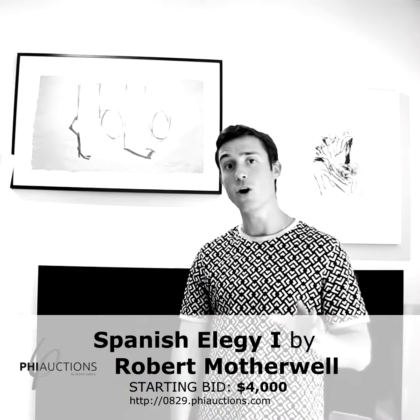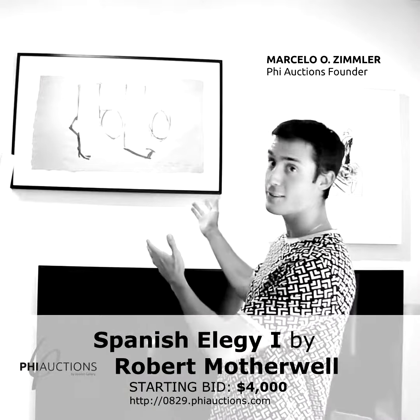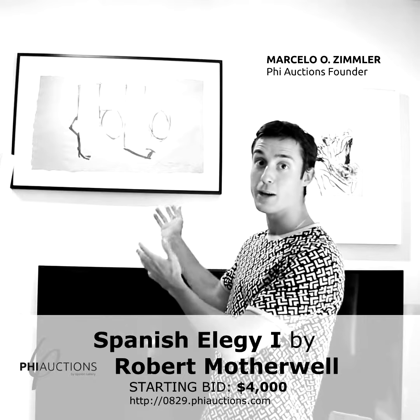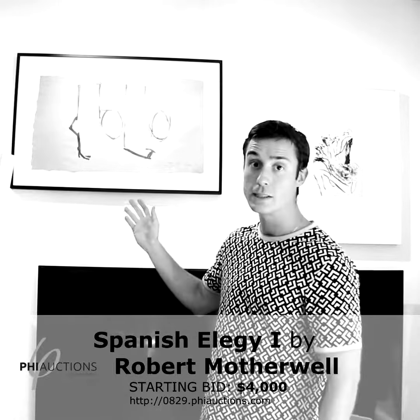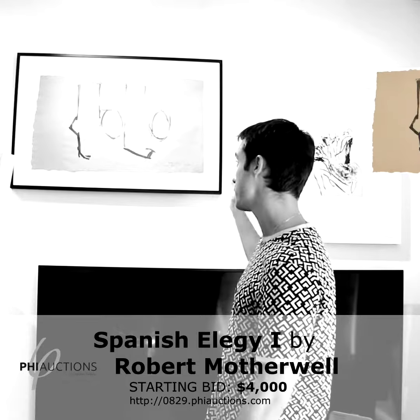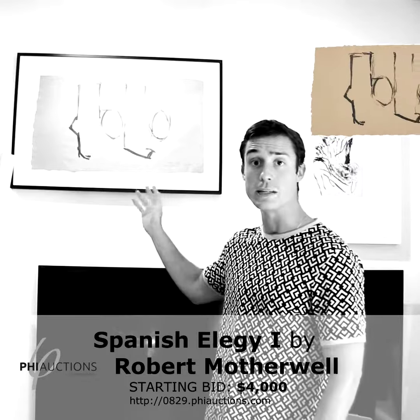Our 20 under 5 auction features this work by American abstract expressionist artist Robert Motherwell. This is entitled Spanish Elegy number one, and it was published in 1975.